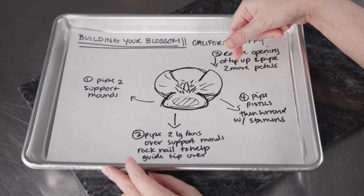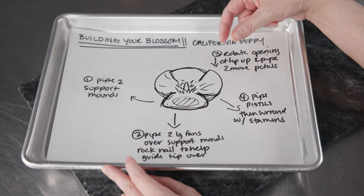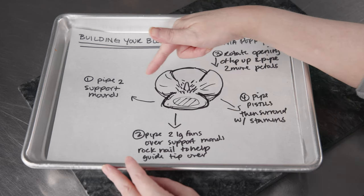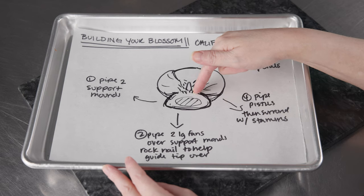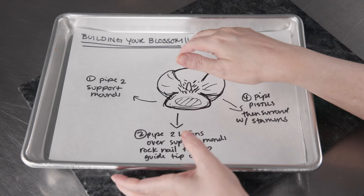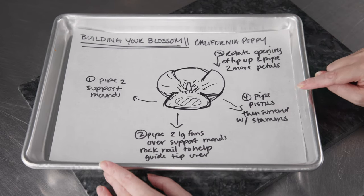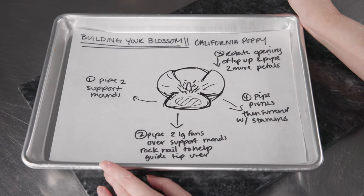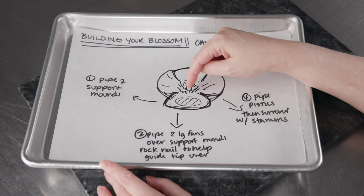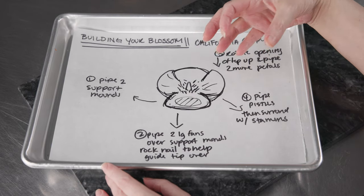Next, rotate the opening of the tip so it's pointing straight up instead of flat against the surface, and do two petals in between the first two. Think of them as arms — you had head, feet, and now you're putting on the arms. Because the opening of the tip is pointing up, these go up and get wedged in, creating the illusion that two petals are flopping over and two are upright — a nice trumpet-shaped flower. Finally, add the green pistil in the center, go all the way around with stamens, fill in any gaps, and make them long and hairy for a great natural look.